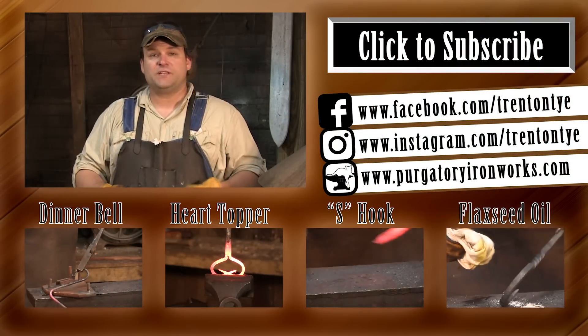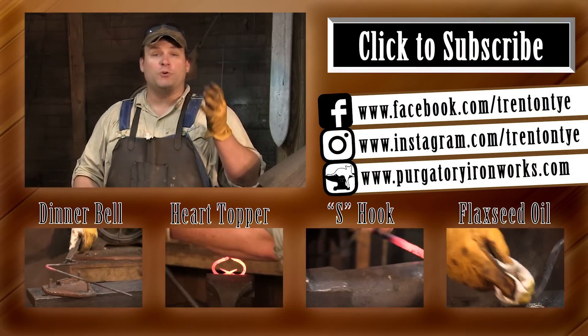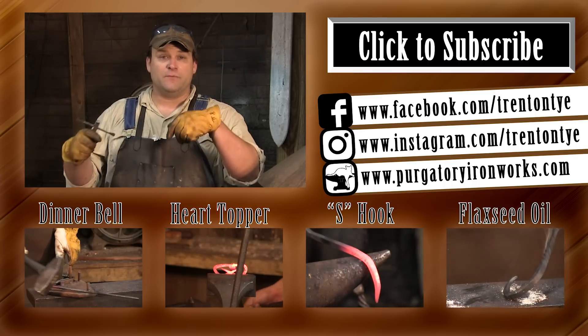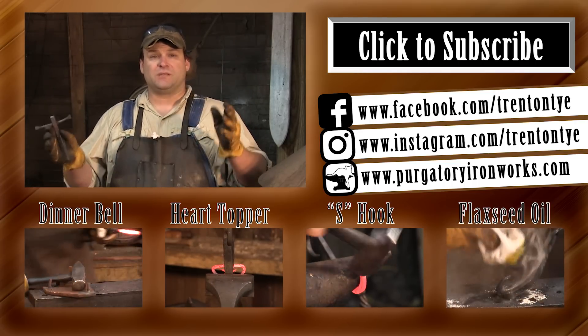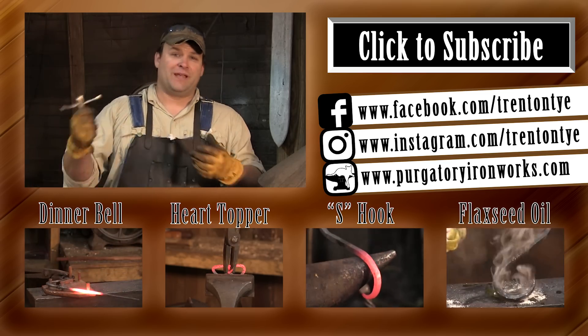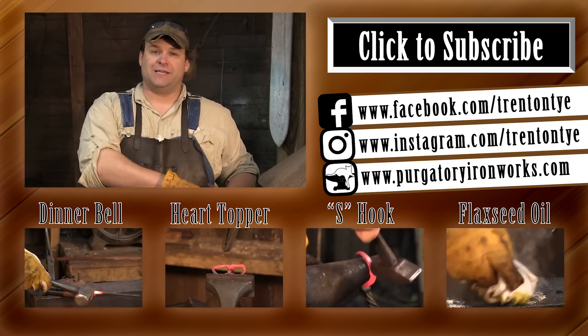So guys, another quick piece of hardware. I hope you enjoyed it. Of course, if you have any questions or comments, leave them below. Remember, we're growing as a channel, so please like, subscribe, tell your friends, and I'll see you guys later. Be good.